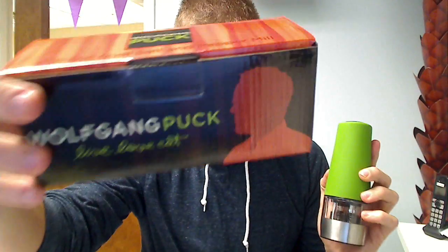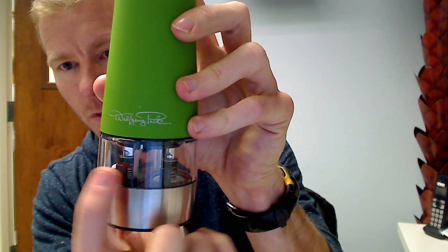Hey everybody, it's Chad here with Jam and Butter, and I have the very nice Wolfgang Puck Dual Salt and Pepper Electric Pepper Salt Mill. Here's a fancy box that comes in with Mr. Wolfgang Puck himself on here, and what it means is each one actually has dual chambers.